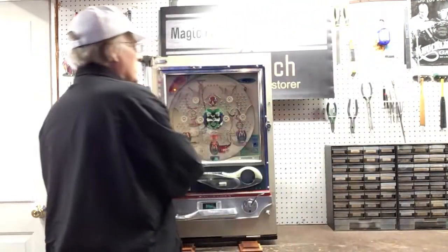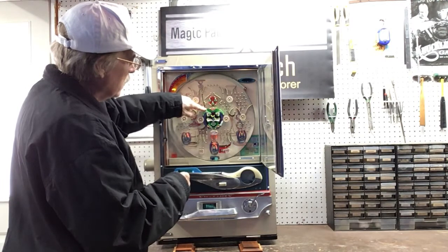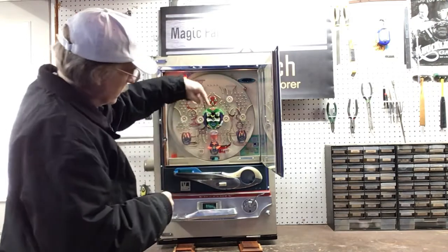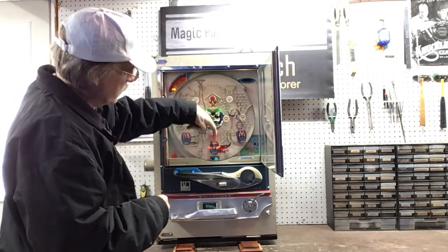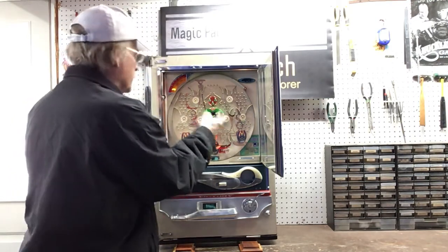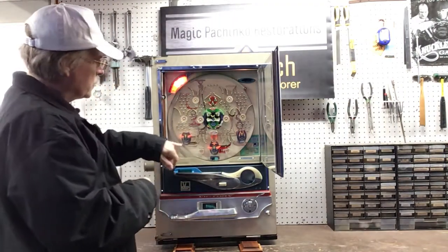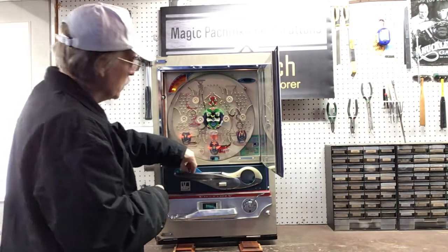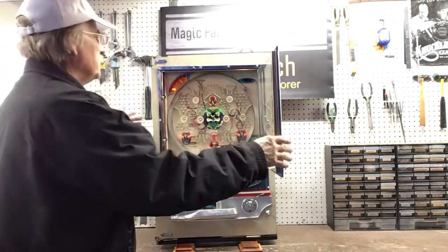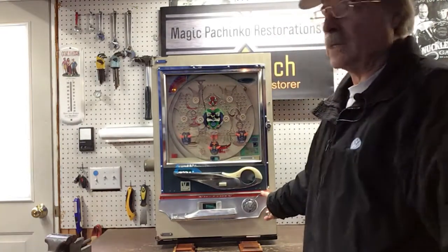Allow me to show you what happens when you go into the center feature — the ball will drop straight down and open this tulip. If you go into the center feature and stay on the left side, internally it'll open this tulip; the same on the other side, it'll open that tulip. Now that the tulips are open, you'll see that I'm going to win a lot more.